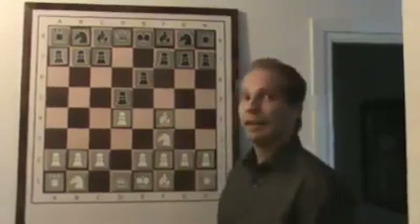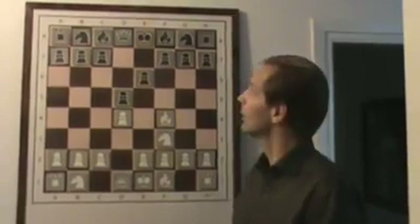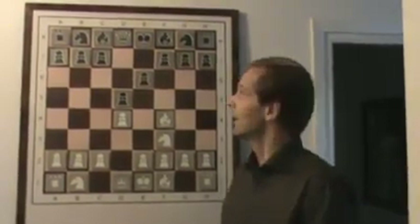We can also play the London system after e6. The only difference is that we got some information about how black wants to play with his bishop on c8.